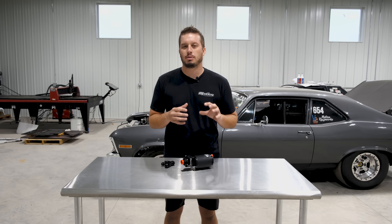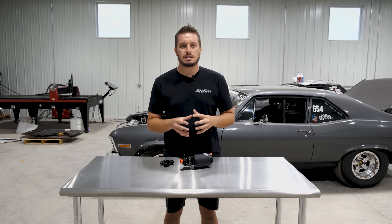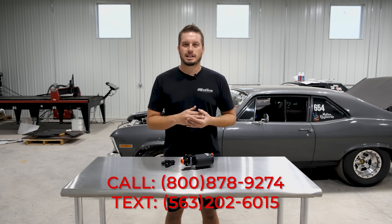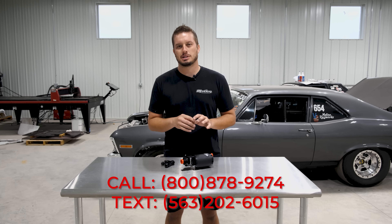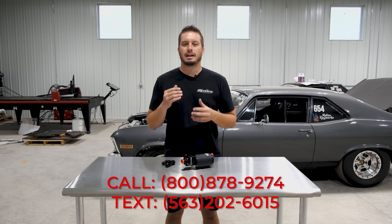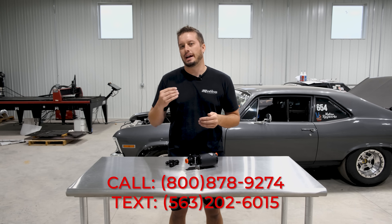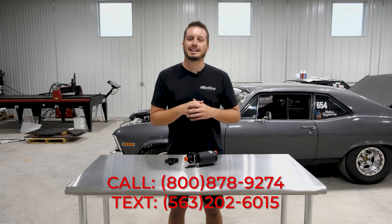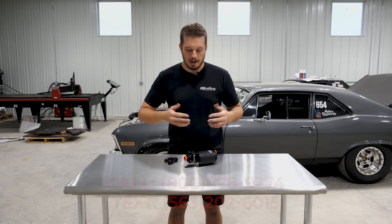A quick disclaimer before this video: if you ever run into something that you're confused about on a fuel system, give us a call. Our sales guys are fantastic with fuel systems. We have a fuel system builder form on our website — you can fill that out and tell us what you need, anything from fittings to pumps to regulators and everything in between. I'll put a link to that in the description below.